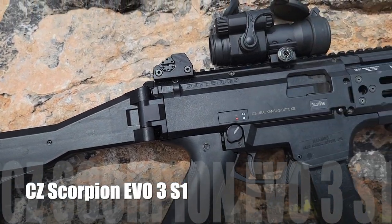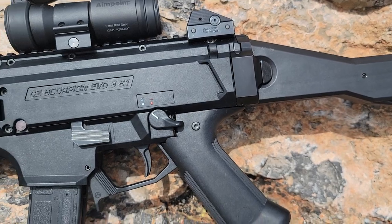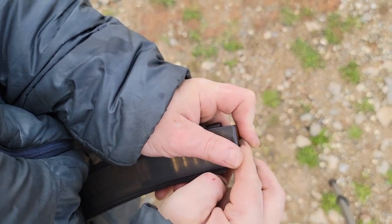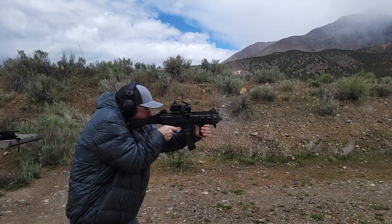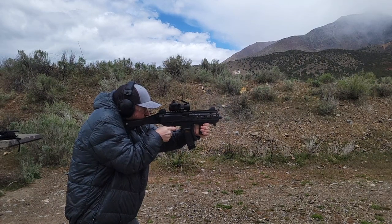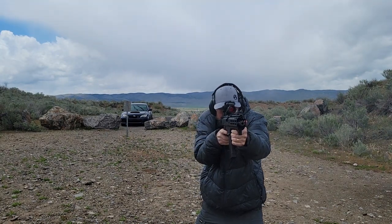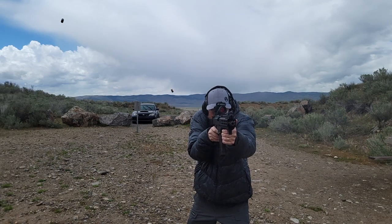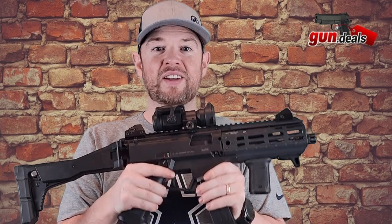This video is brought to you by S.T.A.L.A. Hey everybody, welcome back to Gun Deals. I am very excited to go over with you a CZ Scorpion Evo 3 S1. This is an SBR configuration. Let's dive right on in.